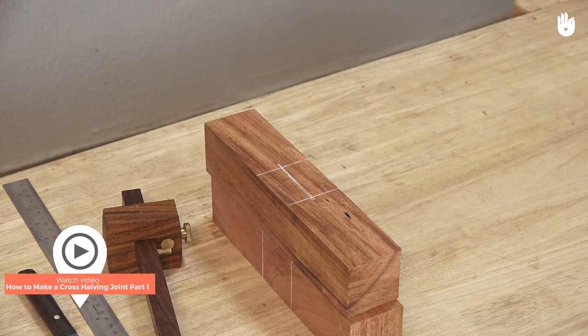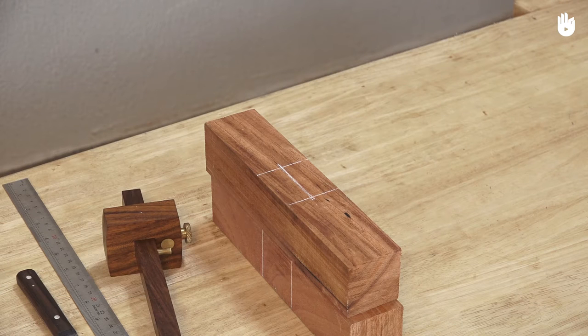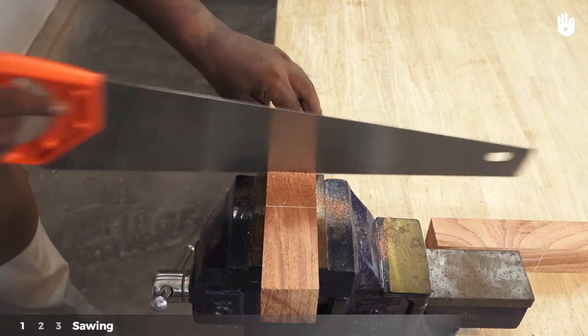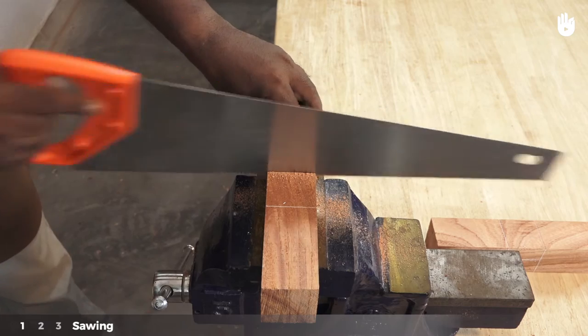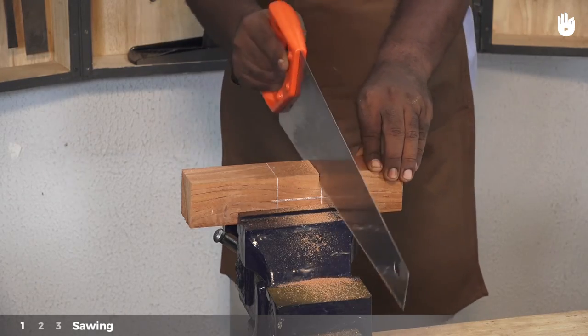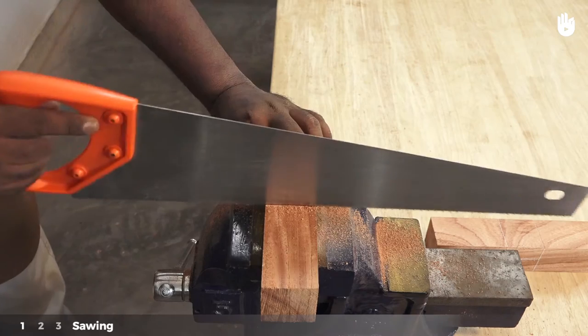If you have followed how to make a cross-halving joint part 1, you are now ready to cut out the work pieces. Step 1: Sawing. Fix the first piece on the vise. Using a cross-cut saw or a tenon saw, start cutting along the lines marking the width of the socket.